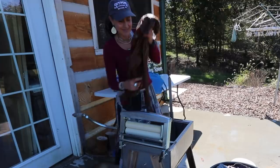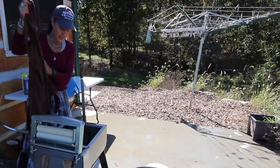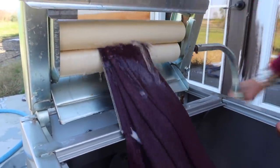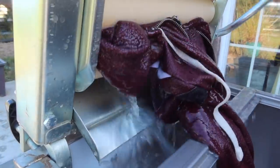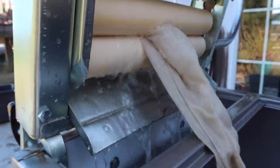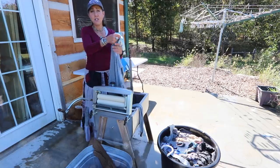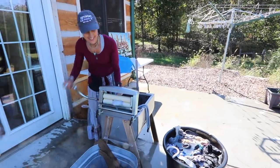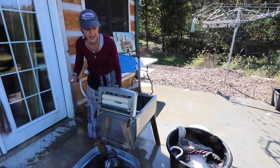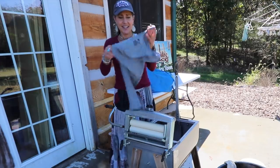Now here comes the fun part — the wringer! I just put the clothes in and run them through. When clothes go in soaking wet and come out the other side, they're almost dry — it's amazing how well this thing works.